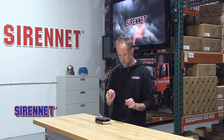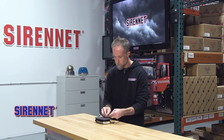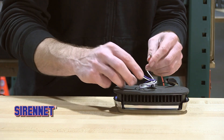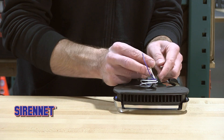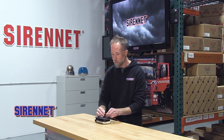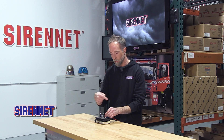As far as mounting, it is a surface mount and it's only going to require two holes for the screws. There is also the additional center hole for the wiring and the rear seal to feed through.